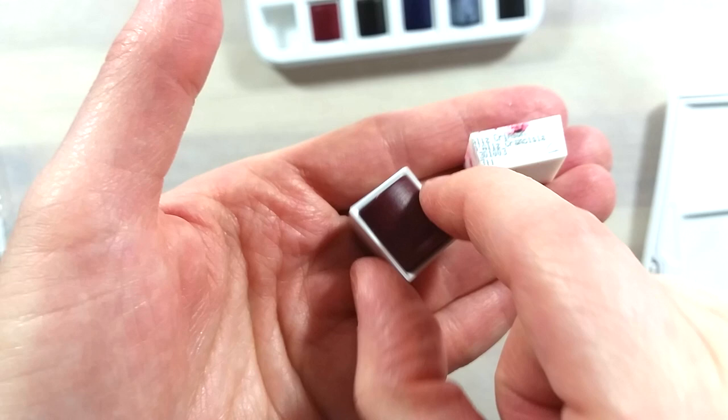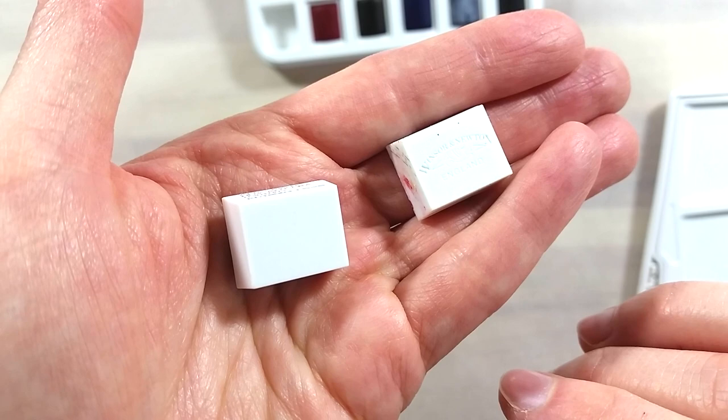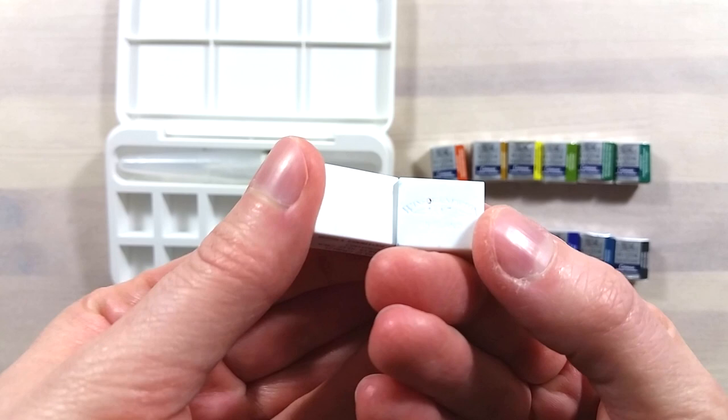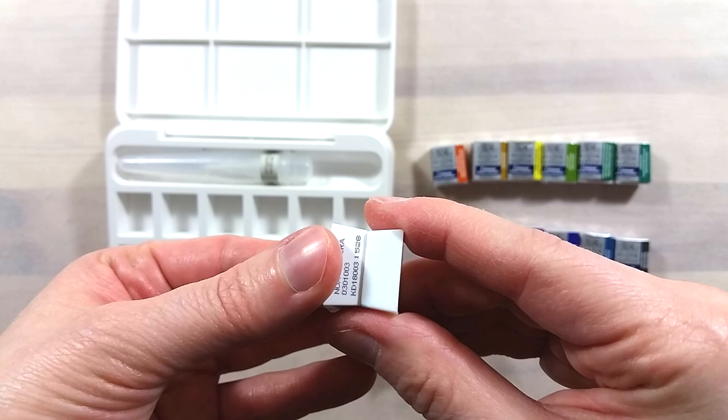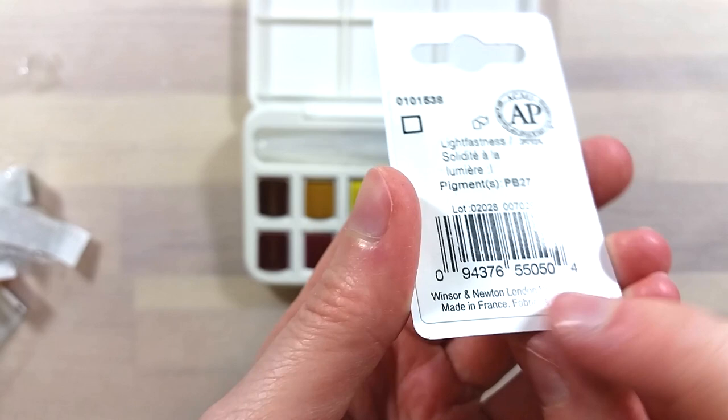The plastic pans have changed too, in that they no longer have the Winsor & Newton logo at the bottom. The size is the exact same, but the bottom of the new pans is absolutely flat. For reference, I have a recent pan of Winsor & Newton professional watercolor paint, and those are still made in France.